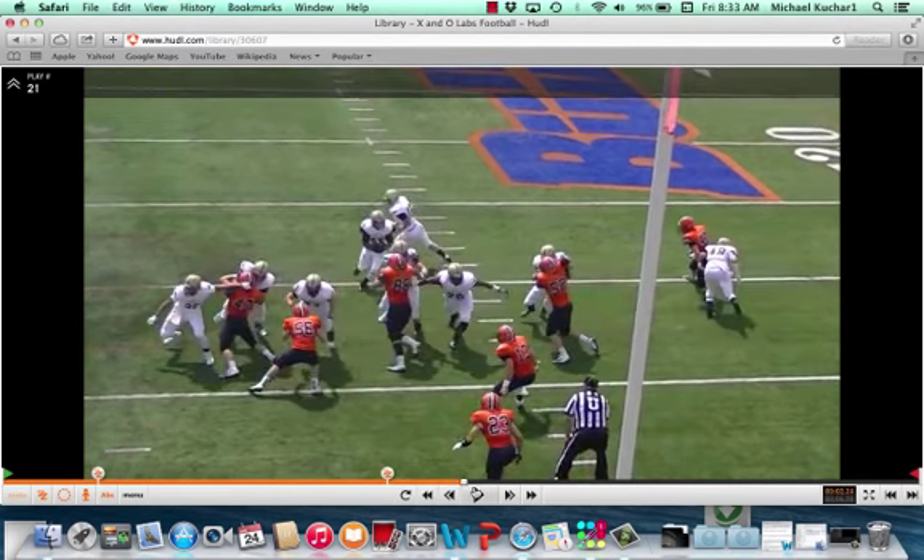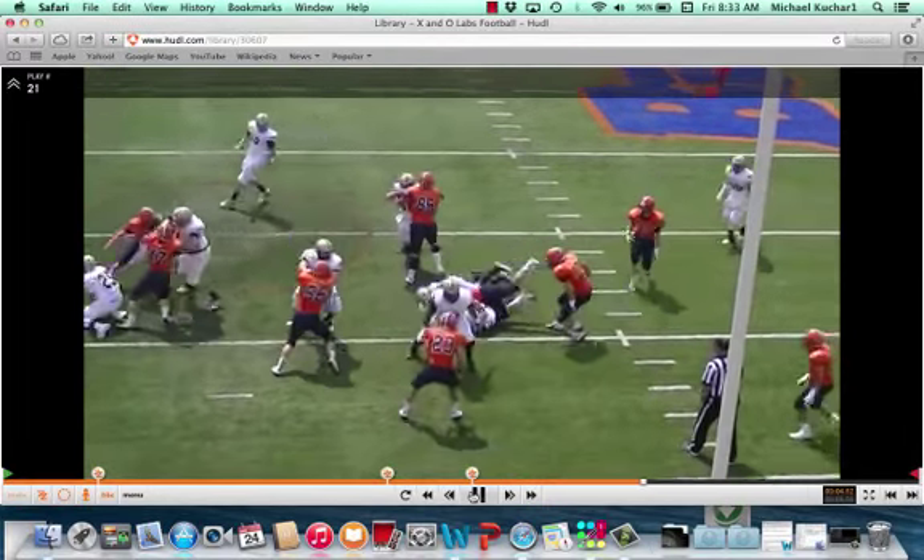He has to still control his gap. He's a play-side A-gap defender. See a good press and release right here, but the nose is staying square. What that does is it gives presence in the A-gap. It forces the ball to cut back where the help is.